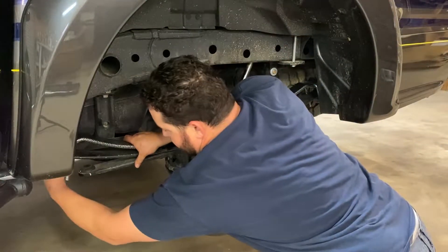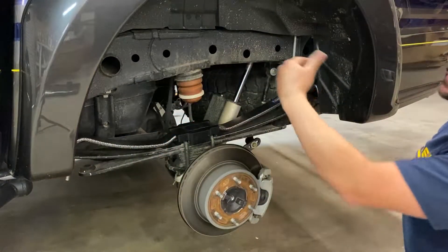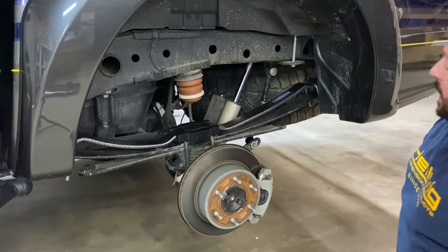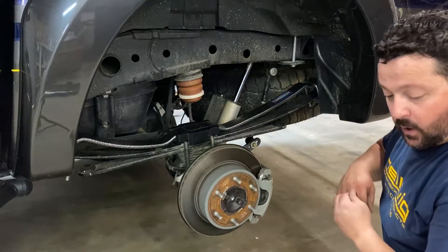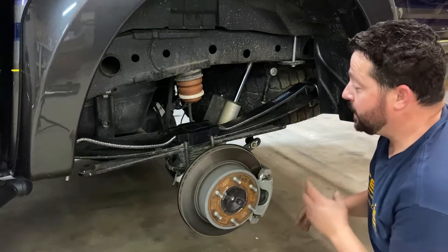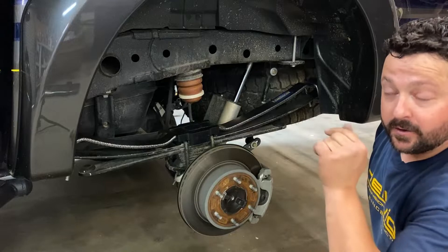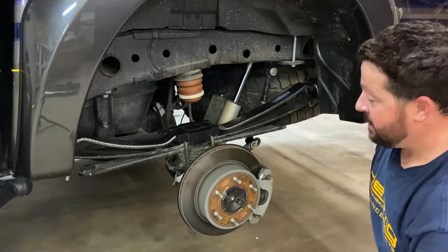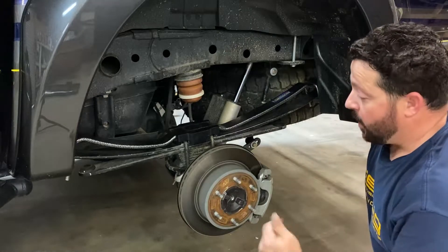Once you get the truck back on the ground with the weight on it, you can actually adjust these for the weight that's there. The preliminary work is done — I'm going to knock out the other side real quick. If you have any questions on what to do on the other side, just go back to the beginning of this section of the video and watch it again, because it's the exact same thing.